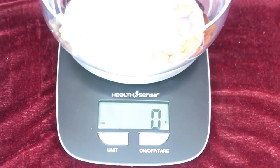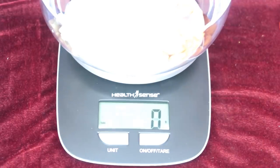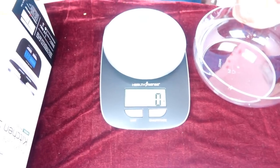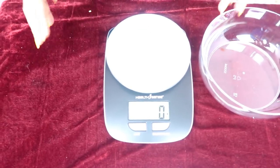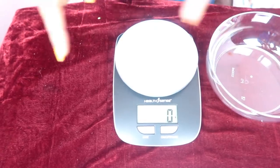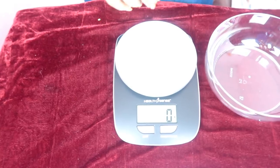Now, the auto power-off is set for 2 minutes — this machine will automatically switch off after 120 seconds if not in use. The maximum capacity of this scale is 5kg. The minimum readable weight is 1 gram. If the scale is overloaded, it will display an error indicator — 'E' — on the screen.